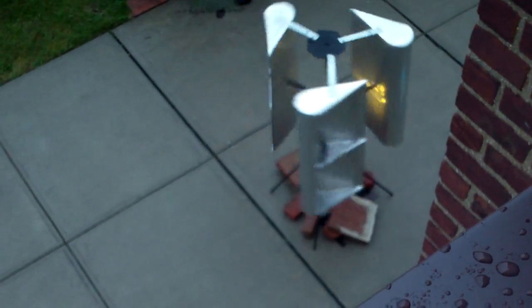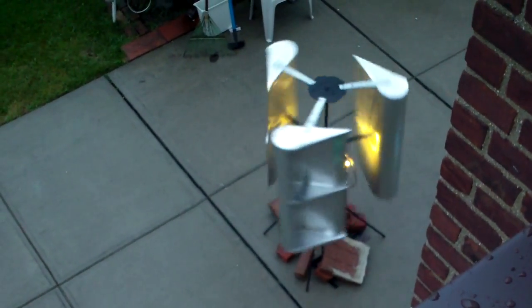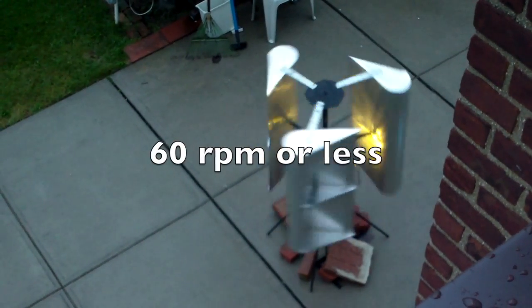It's a little windy, and here's another angle of my wind turbine based on the Lens 2 design. Right now I think it's turning at about 60 RPM.